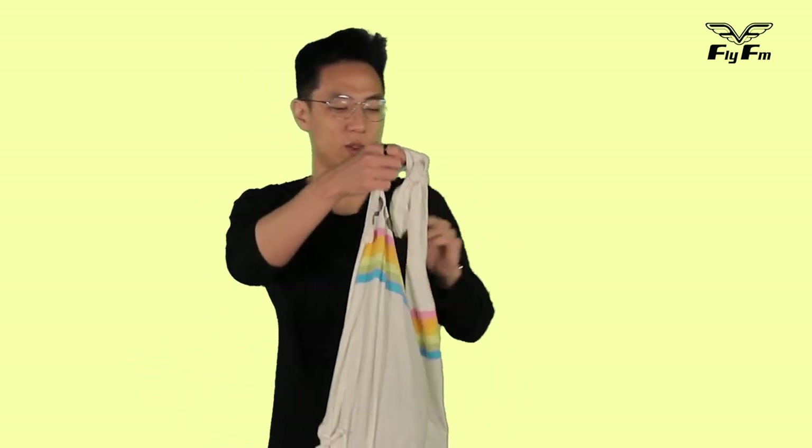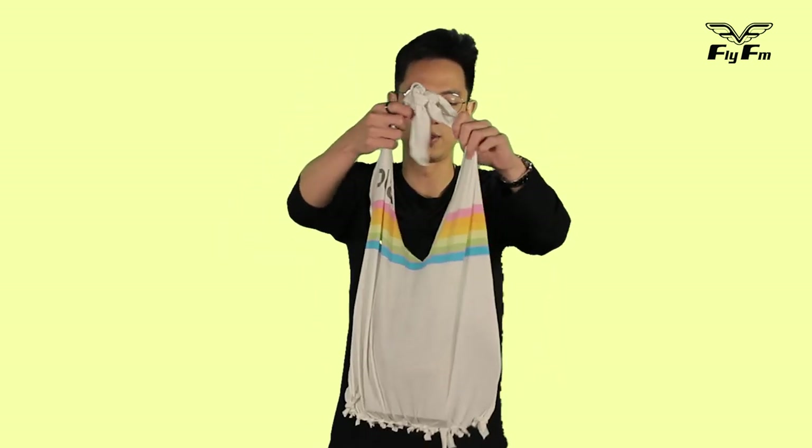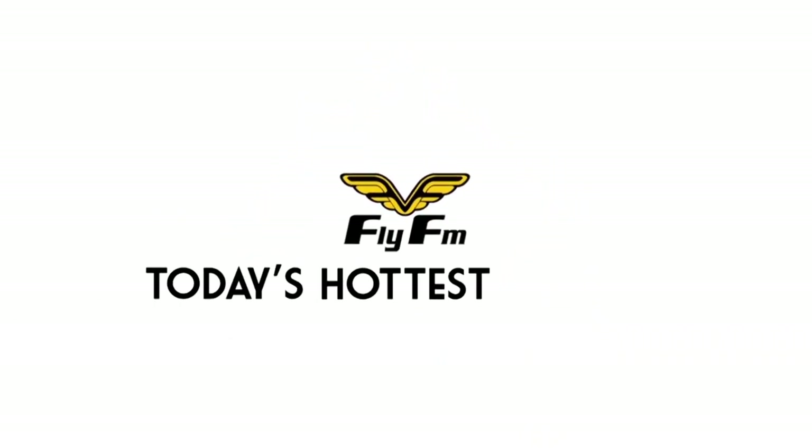This bag you can take to go buy your groceries and stuff. We're into lowering our plastic waste — Malaysia ranked as one of the worst countries when it comes to plastic waste in the ocean, or something along those lines. I don't know whether it was a clickbait article, but I fell for it. So what we're gonna do is make bags out of our old t-shirts. Fly FM — today's hottest music.